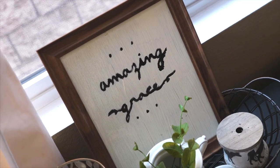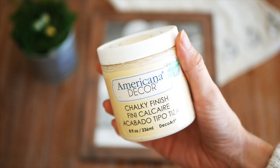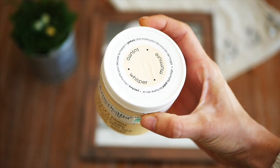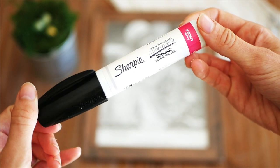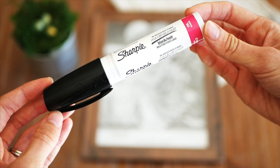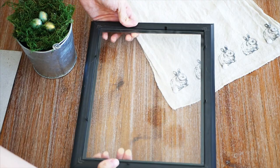Our next DIY is this Easter sign. The supplies you need are a wooden frame from the Dollar Tree — I found this 8x10 frame, which is really the only thing you need to buy, so it only costs a dollar. You'll also use some paint you already have, a paintbrush, and a paint marker. You can get paint pens at Walmart or Home Depot. I'm taking apart the frame and removing the glass because I'm going to paint the glass with chalk paint.